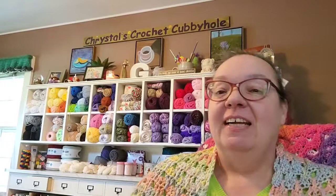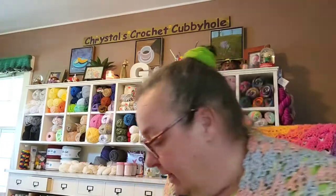Hello everyone and welcome to Crystal's Crochet Cubbyhole! Sorry, I wasn't realizing it was starting to record already. I've got some FOs to show you today. First off is my Hugs and Kisses Shawl by Creative Grandma.